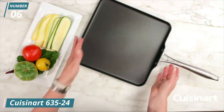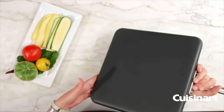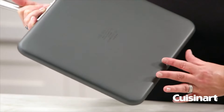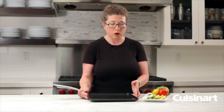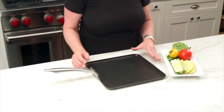What makes it dishwasher safe is that on the exterior, it has a technology called Armor Guard. That is what allows you to put this in the dishwasher. Additionally, on the interior, this is coated with a non-stick product called Eterna.